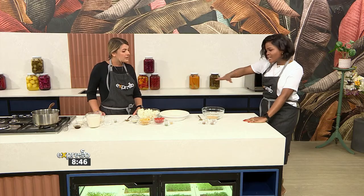Melissa, it's such a pleasure to have you on the show. Thank you for having me. It's been absolutely a treat cooking with you guys this morning. Please take us through the first set of ingredients we have on the counter.